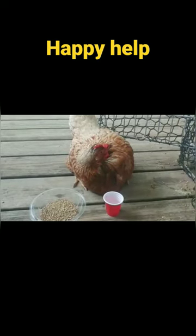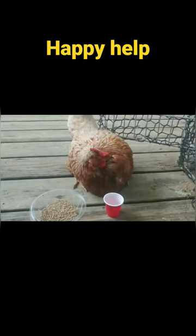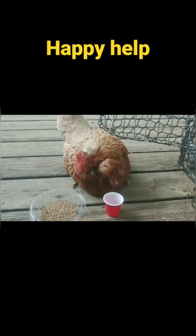Pranam. Today you will learn how to fix a problem in a chicken lab using a cheap solution without having to beg.